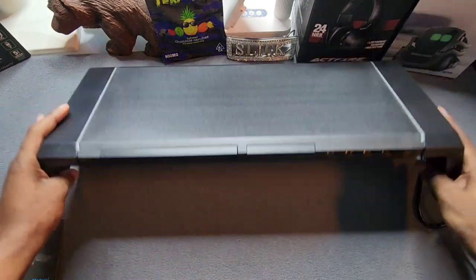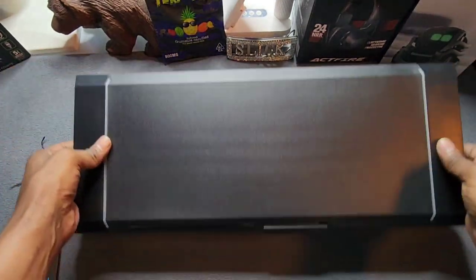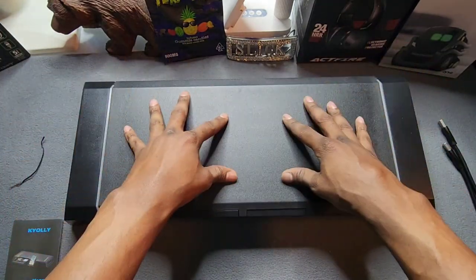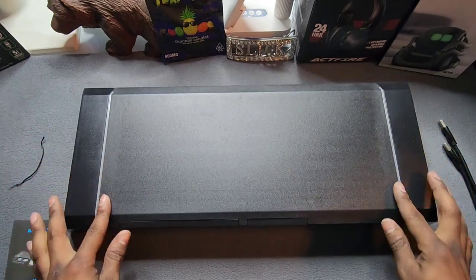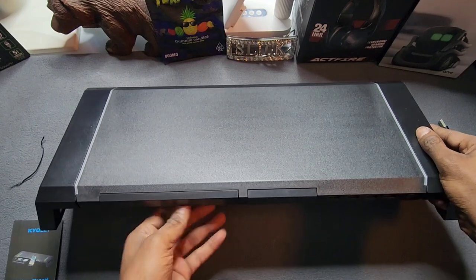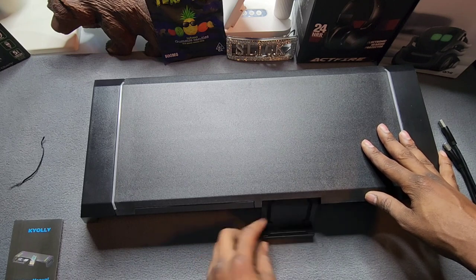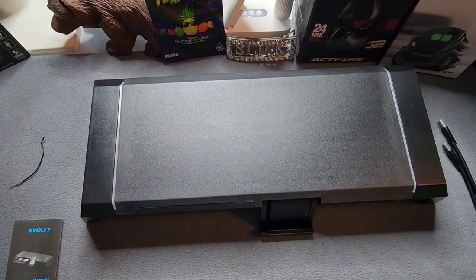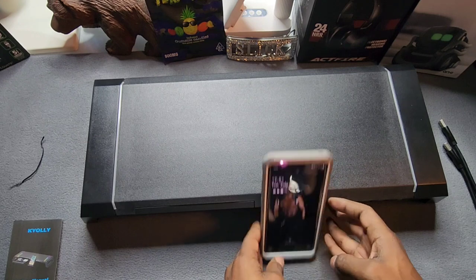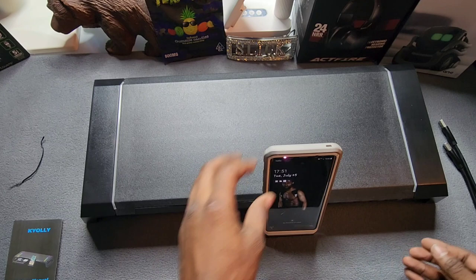You got your affordable stand that folds in and out. Definitely digging the side and how it looks. If you got a flat desk, put that bad boy down and put your monitor or laptop on top. You can do that. The RGB lights are going on the side. You got your front drawer — put your little notepad, papers, sticky notes in there. You also have a phone holder right here, so you can put your phone on that and rock out while you're doing your work.